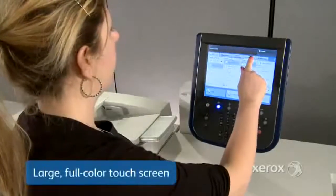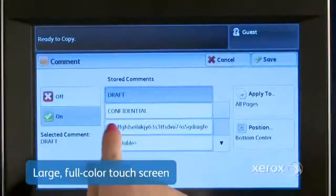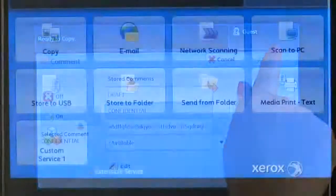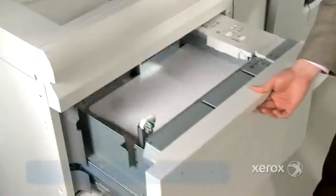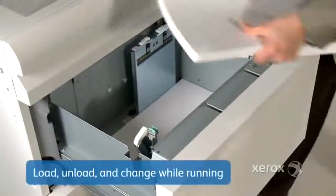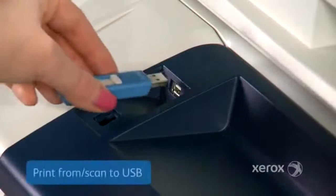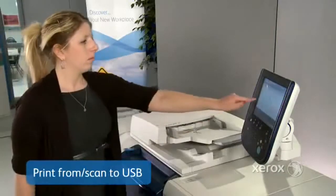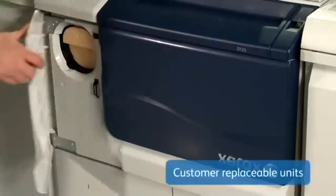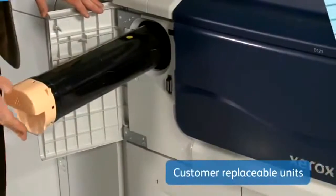The touch screen is intuitive and easy to use, so users can program even sophisticated jobs with a minimal learning curve. With multiple destination options, users can scan and save or scan and send in one step. You can load, unload, or change paper while running to increase productivity. The ability to print from, and save to, a USB device offers users walk-up convenience. And with customer replaceable units, you can maximize uptime and avoid service calls.